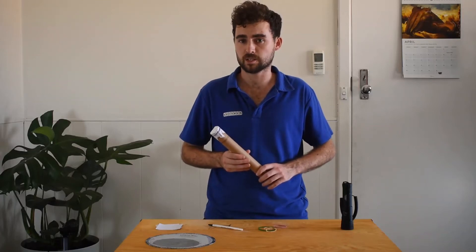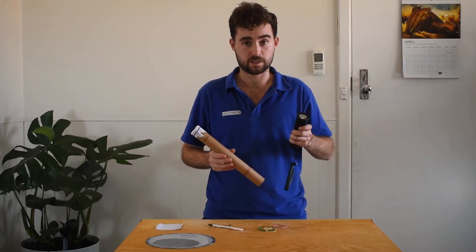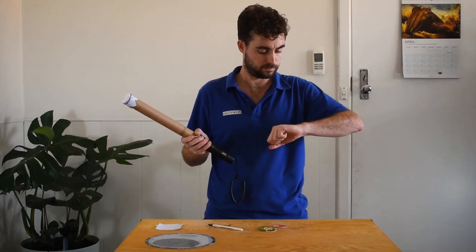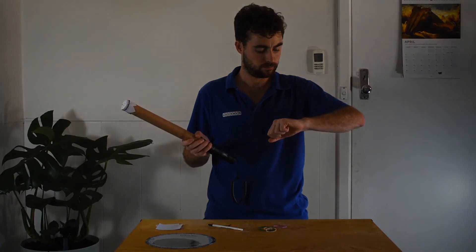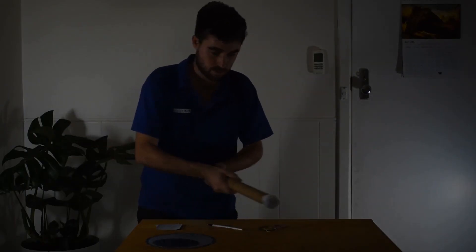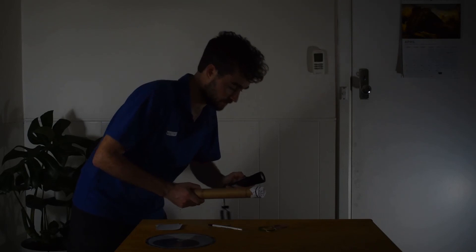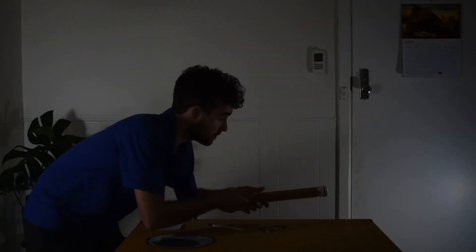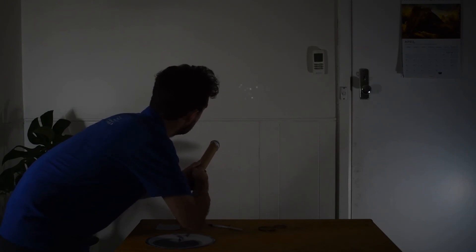We're going to find somewhere to start. Get your torch, shine it through the cardboard roll, and find out what happens. Turn on your torch and shine it up onto the wall. And voila — we have made our very own at-home constellation.